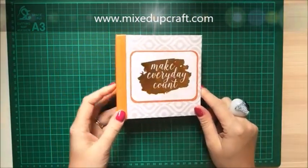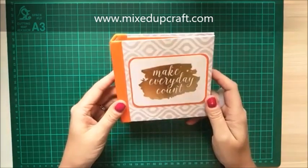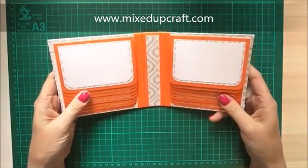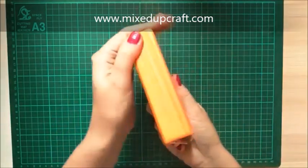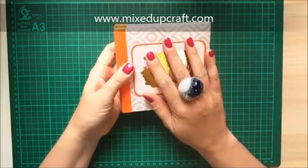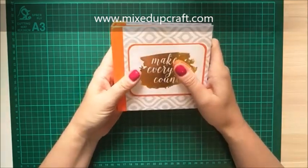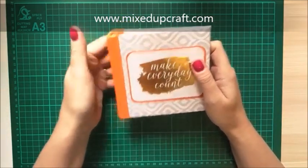Hi everybody, it's Sam at Mixed Up Craft. Thanks for watching my tutorial today. I've got this really cute photo album or scrapbook — it's entirely up to you. I'm really pleased with how this one has turned out. It's such a nice solid lovely little gift. I have got someone in mind for this one and also for the one I'm going to be making today. I'm actually starting my homemade Christmas presents already — these are going to be going to a family member at Christmas time.